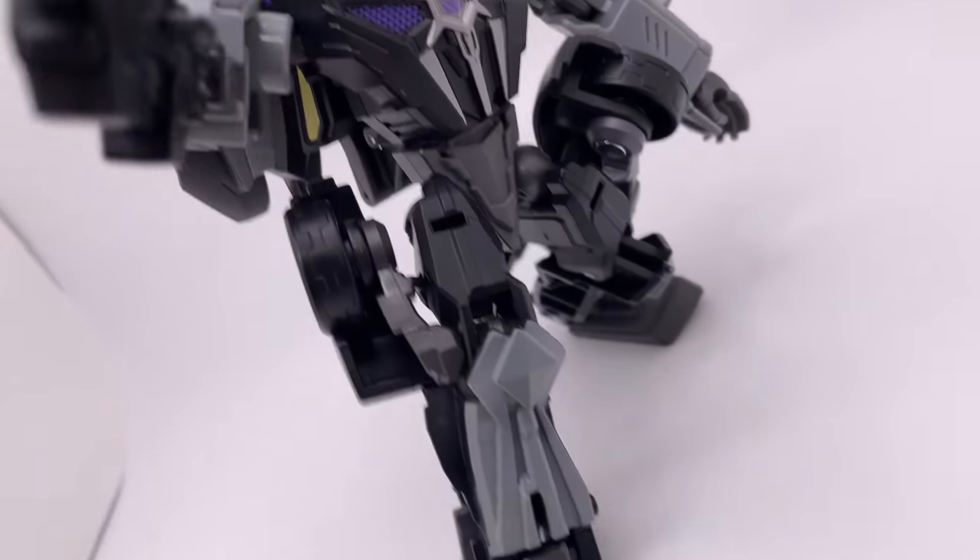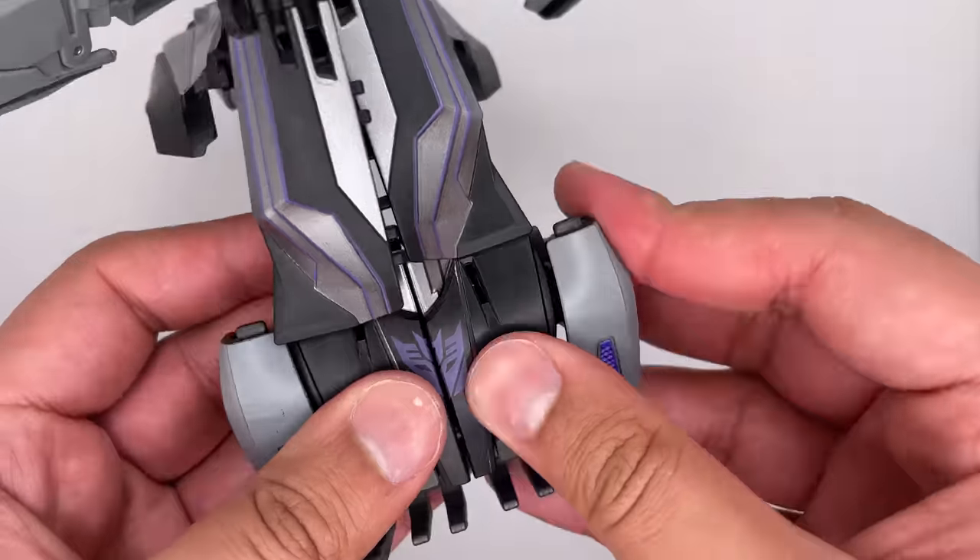This is the War for Cybertron Barricade. I've heard a lot of terrible things about this figure — are any of them true? I don't know, let's find out. We're gonna go over the figure's design, articulation, vehicle mode, and then the transformation at the end.